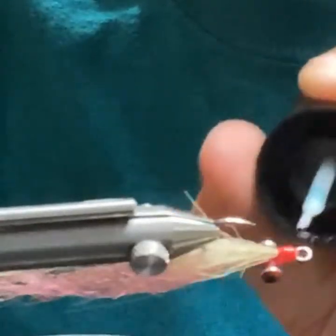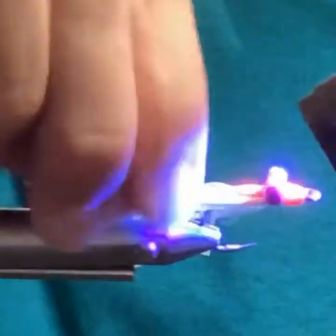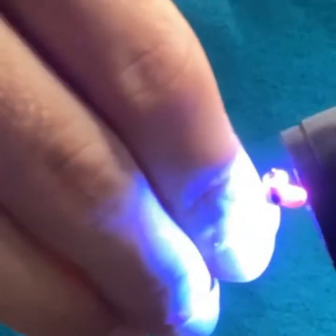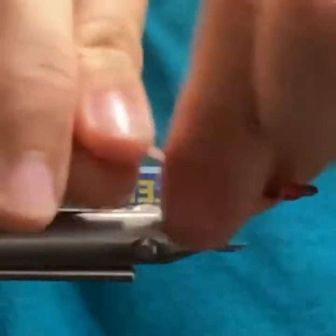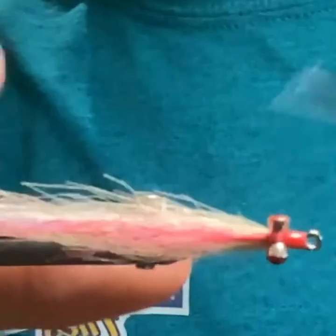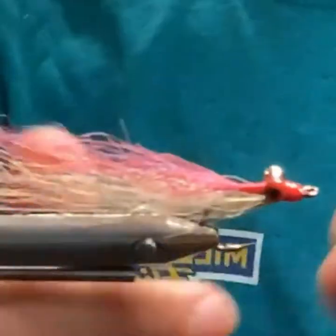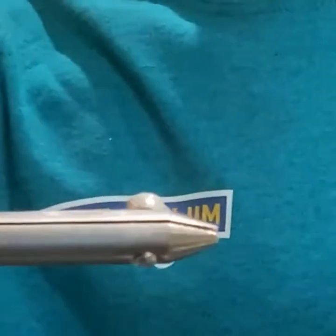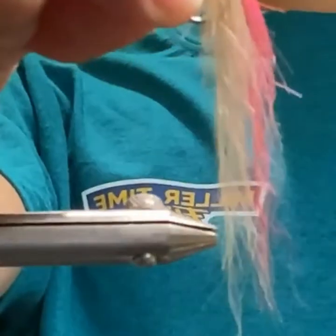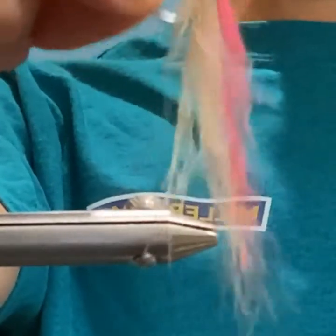Coating the thread with Solarize — bone dry. It's not the prettiest but it's functional, they eat it good. You can tie them fairly quickly, and if you lose one, so what.